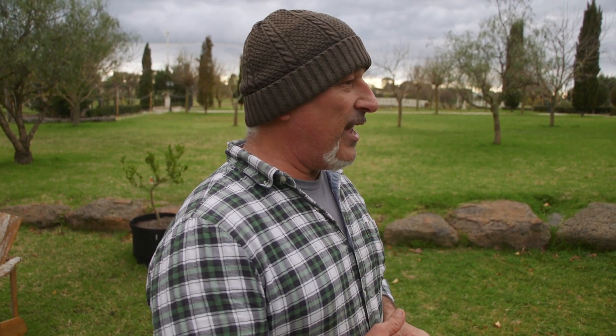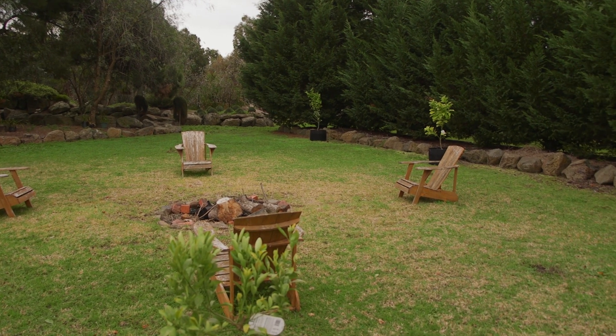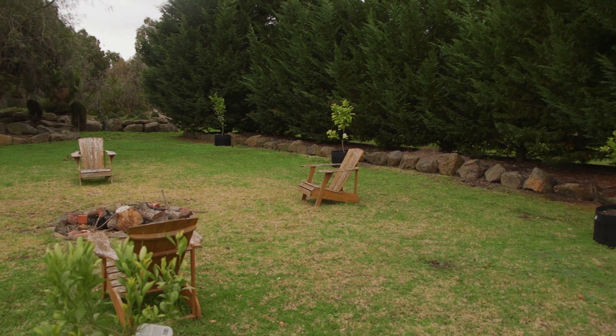What we want to talk about here today is just a quick recap on our citrus trees. This is our little fire pit area that we sit down in every other day and chill out with a little bonfire. We've got our citrus trees here.